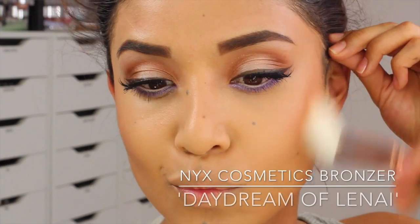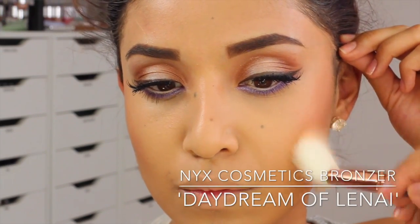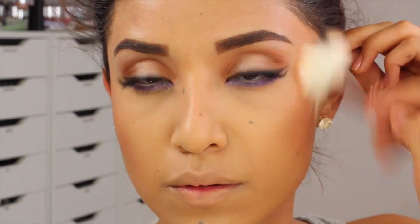I'm also going to add a little bit of color to my face using a bronzer. This one is Daydream of Lanai, and I'm just going to really buff that into my skin.